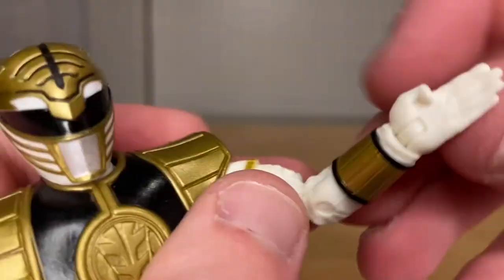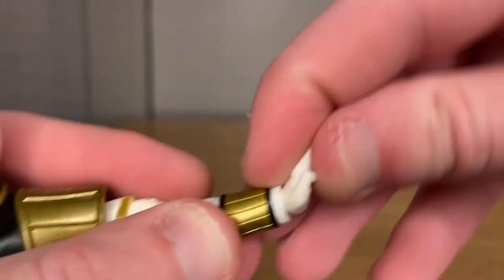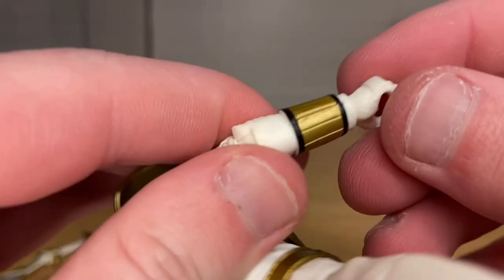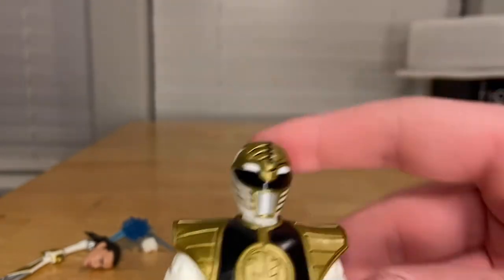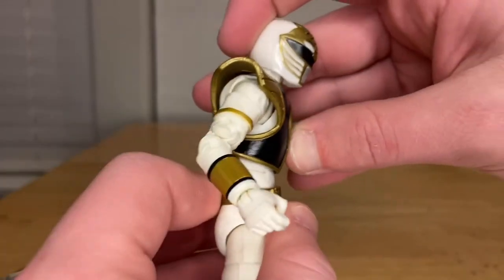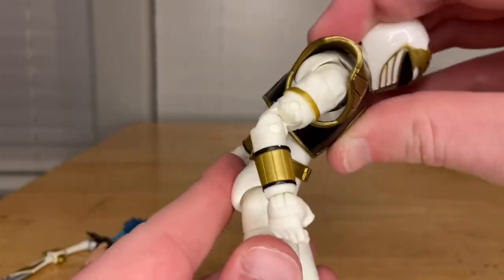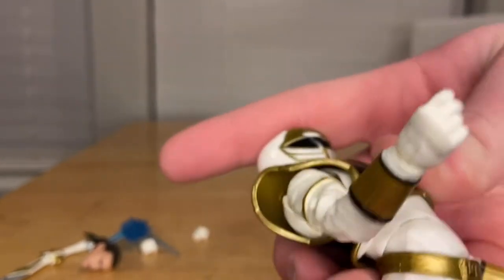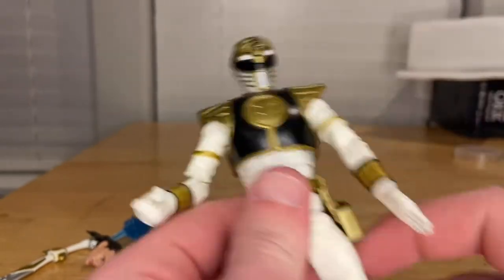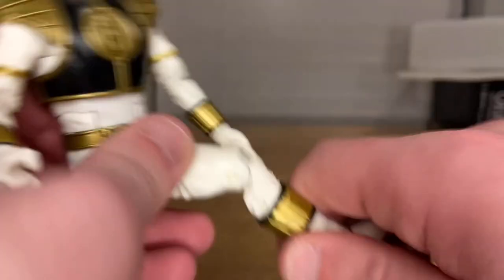He has a bicep swivel and double-jointed elbows that go really far. His wrists hinge up and down and rotate 360. The sword hand hinges up, down, and side to side. He has a ball joint at the diaphragm — forward, backward, side to side, and 360 rotation. There's an ab crunch at the hip. His legs kick forward and back, he has a thigh cut, double-jointed knees, a boot cut, and ankle hinges with a nice ankle pivot.